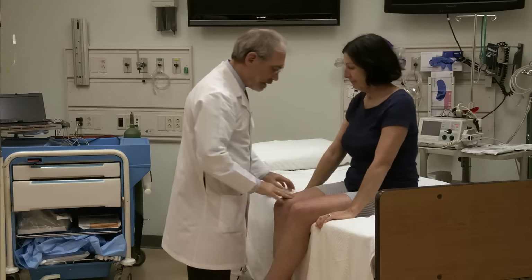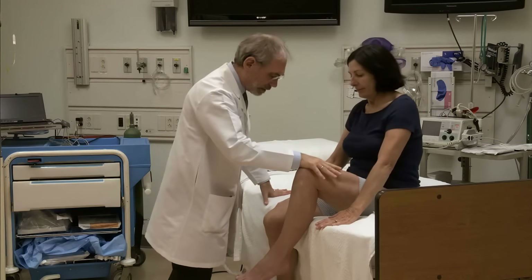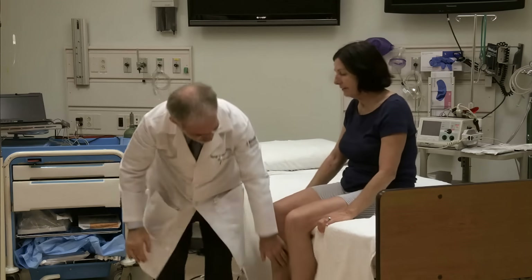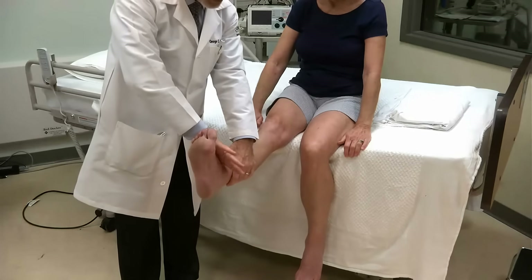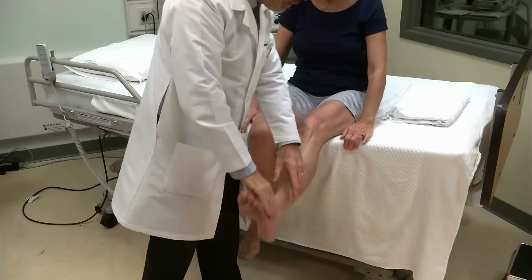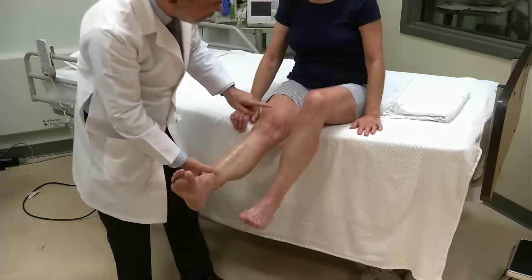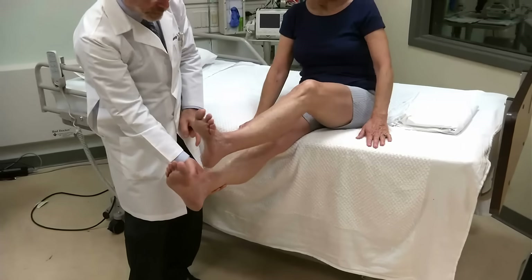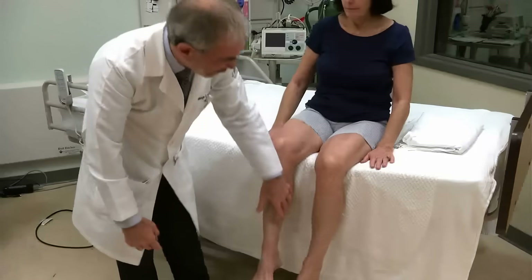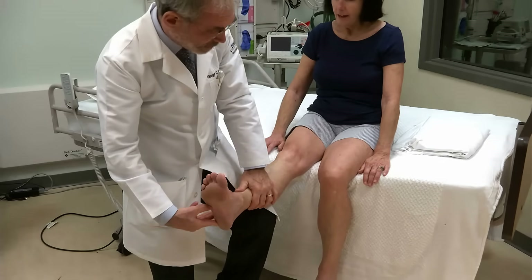Hold on to the stretcher. Hike your knee up to my hand — keep it up, be strong. Good. Bring this one up, be strong. Good. Push me away. Great. Push me away. Very good. Bring your foot up, cock your toes up toward your head — don't let me push you down. Be strong. Very good. On the other side. Strong. Hold them up. Very good. Now I'm going to hold your foot up — put your heel on your knee and then make a straight line down your shin. Very good. Excellent. Do the same thing with the other. Great. Now I have to scratch the bottom of your foot — okay, it's annoying. Sorry.